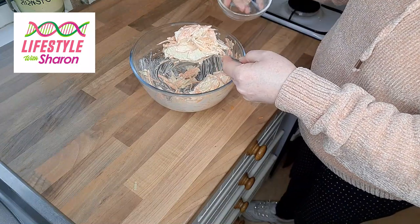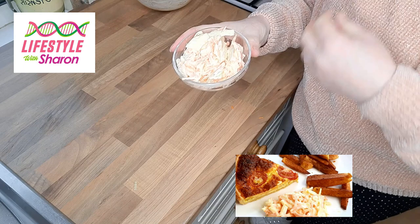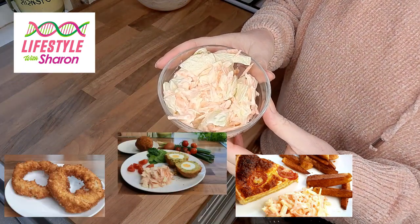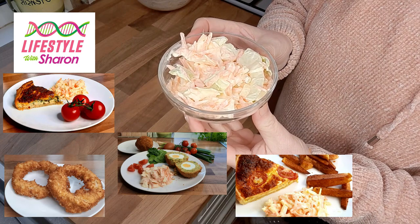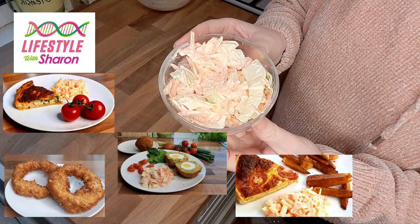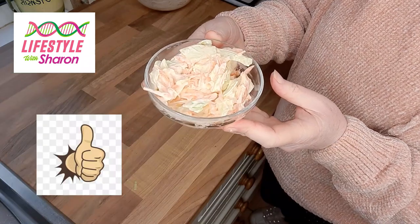So here you can see I'm just dishing some into a bowl — this beautiful plain coleslaw. How quick and easy is that? It would be lovely served with lots of different things, like the onion rings, a quiche, the vegetarian scotch eggs — there's a whole load of things you could do with this and it's delicious.